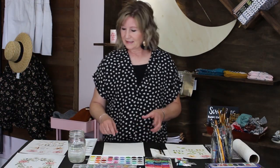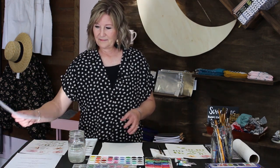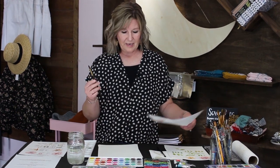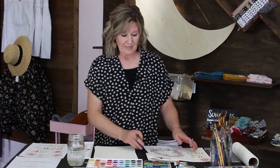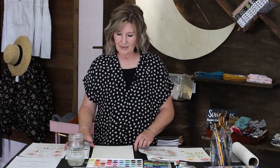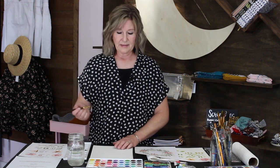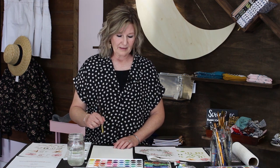Now that we've practiced a little bit, we're ready to start our wreath. I've only used my number eight brush so I'll continue to use that. I like to start with my bigger flowers and then add the leaves around. I don't draw it on — I just do it freehand. It gives you more freedom to go where you want as you go.